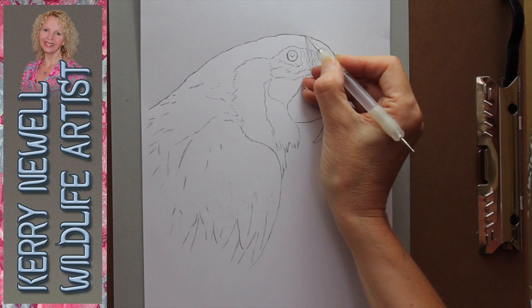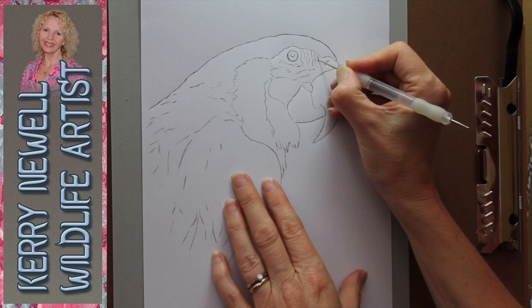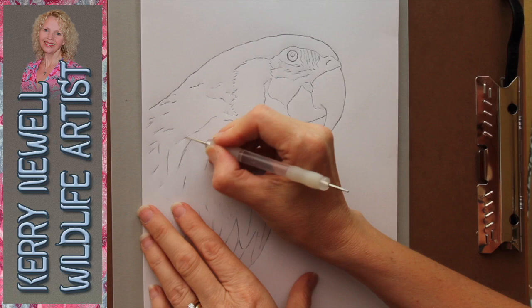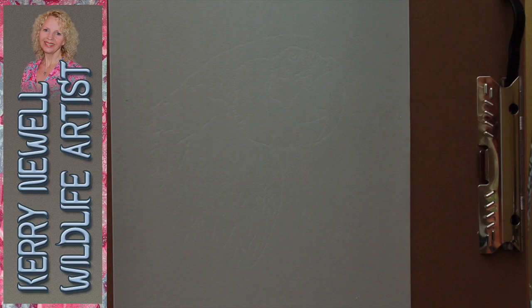I've already prepared a sketch on a thin piece of photocopy paper and laid it down over the piece of velour. I'm using an embossing tool to go around the details on this pre-prepared sketch, and when pressed hard enough, it will leave an indentation on the velour. This creates the guidelines needed to then go on to create the sketch on the velour.